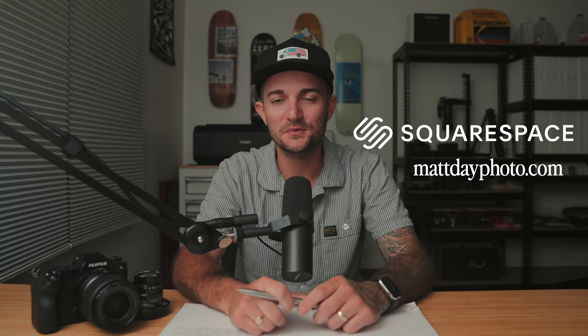YouTube always does a pretty fantastic job compressing these files in videos, so if you want to actually look at these just as pictures, I'm going to put a link down below. You can see these in better detail over on my site mattdayphoto.com, which was made by today's sponsor, Squarespace.